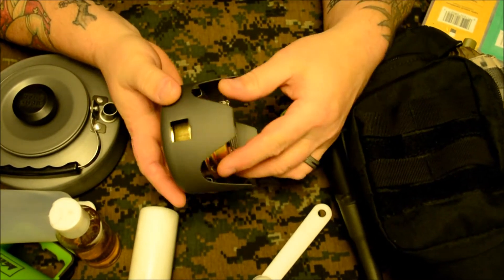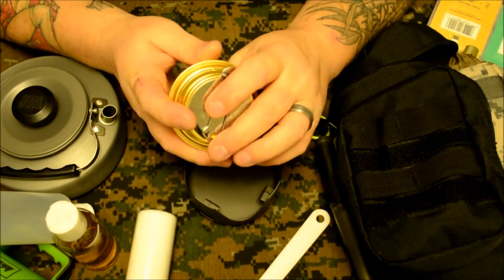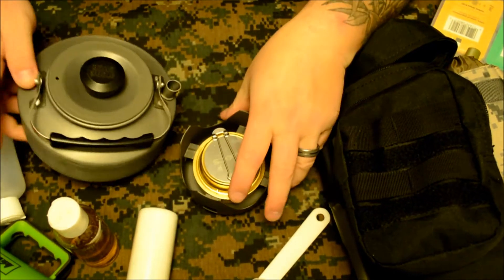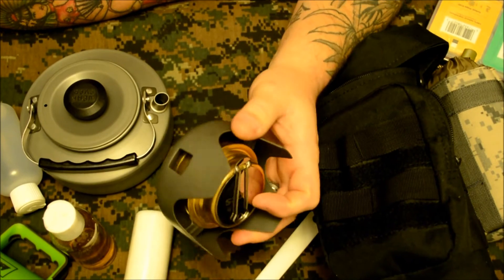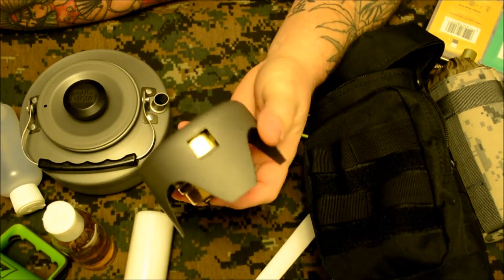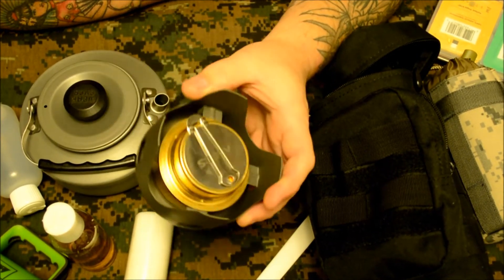Inside the bag I've got my Alex burner and pot stand. This is basically just a Trangia clone — works really awesome. It's got the simmering ring on top. There's alcohol in it now so I'm not going to open it. It fits in the stand really nicely, the stand is very stable, and it's really lightweight. It puts out a really good flame and does a standard three-and-a-half to four-minute boil on a liter of water.